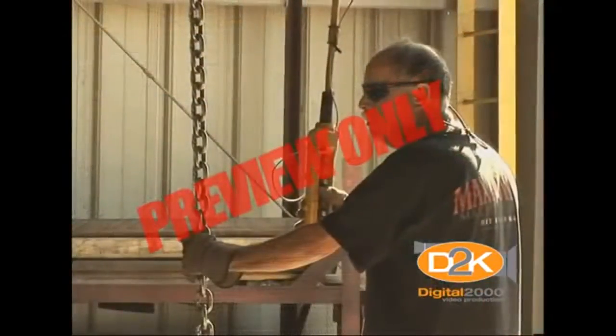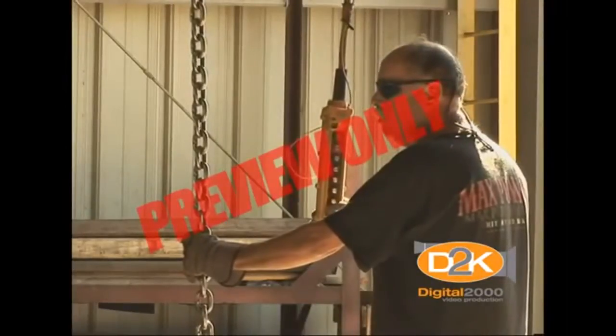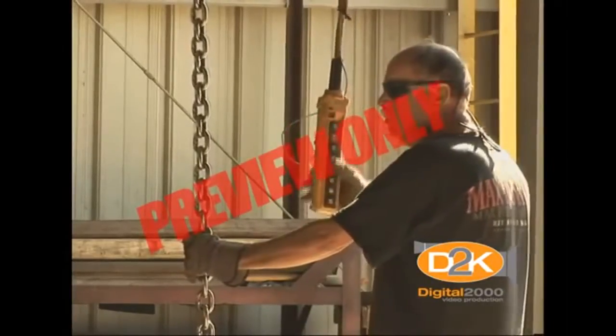Raise the load only to the height necessary to clear lower objects and never pull a hoist by the pendant cable. Never leave the controls unattended while a load is suspended. If it becomes necessary to leave the controls, lower the load to the floor.